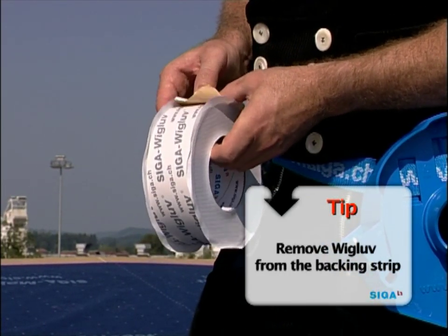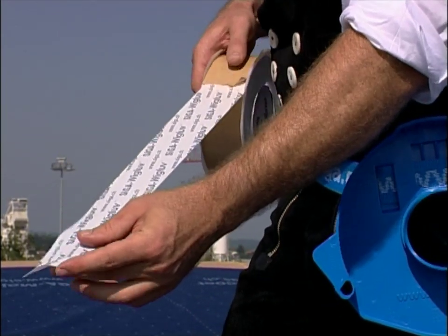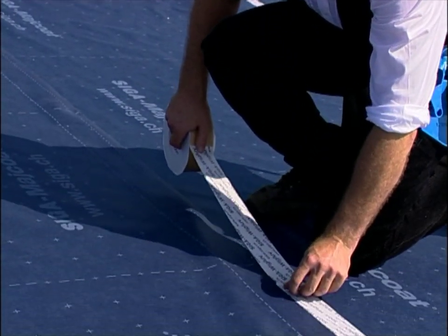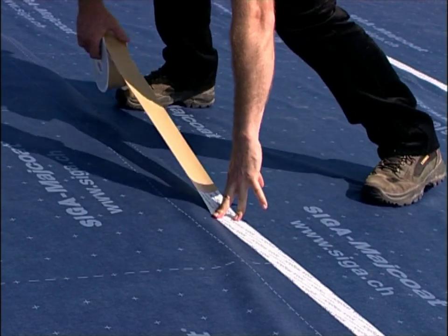Tip: Remove V-Glove from the backing strip. Unwind V-Glove so that the backing strip is at the top. Center V-Glove on the overlap and secure it. Advantage: the backing peels off by itself when unrolling.